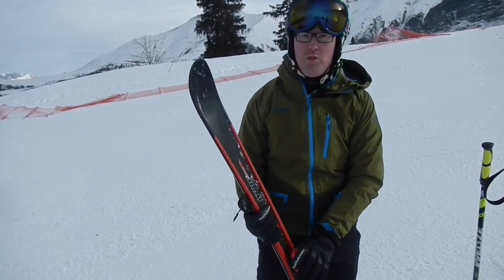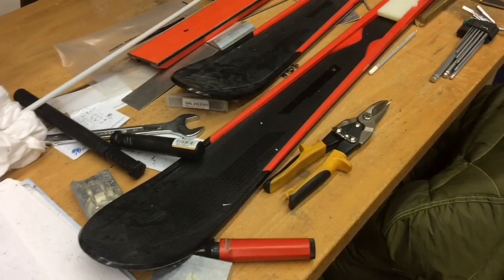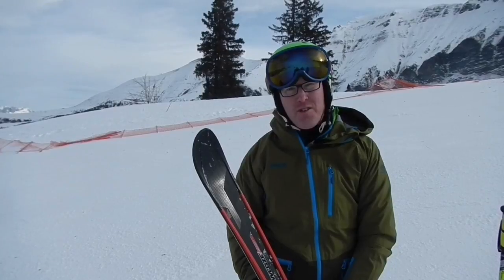So Rob, you've just tested a pair of skis which are on the market for €140 — what do you think? Yeah, so we've got the Wedze Boost 300 ski here. It's really interesting. It's an injection moulded ski, so it doesn't have a traditional wood core like many skis, and it retails in the shops for €140.